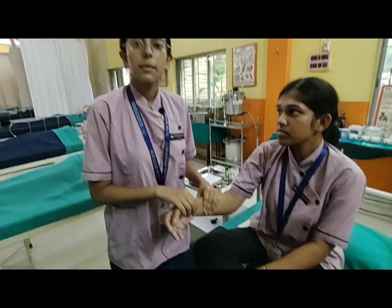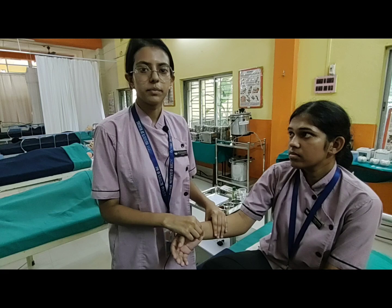We have to check the pulse rate of the patient for one minute.